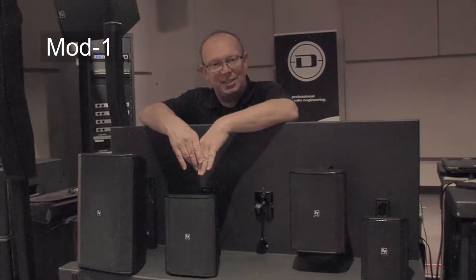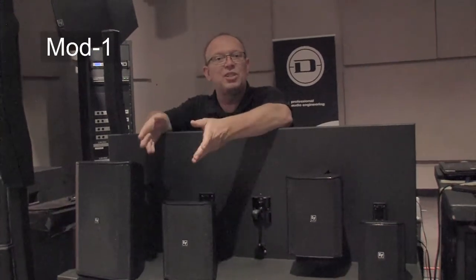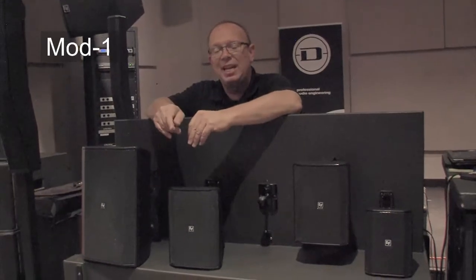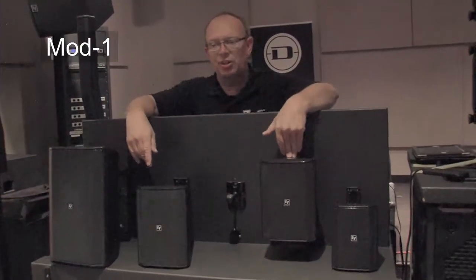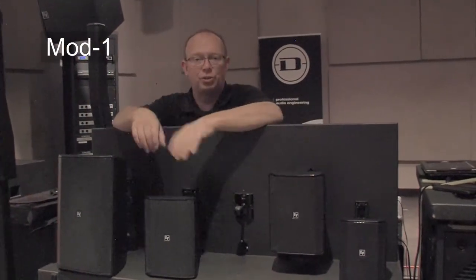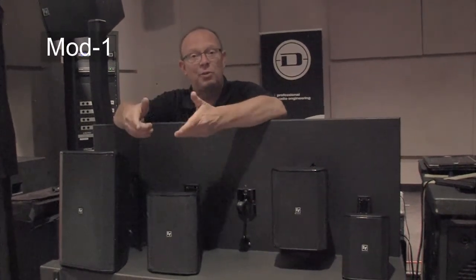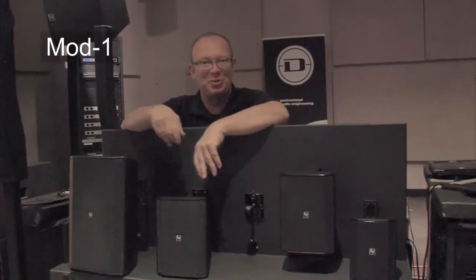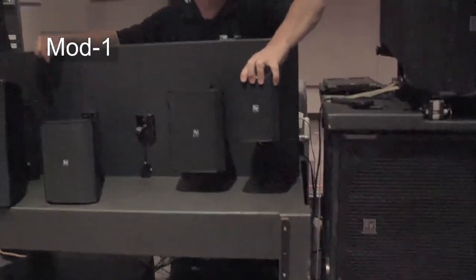Now I'm going to move to the double 10 subwoofer. The subwoofer is currently sitting on its feet — you can remove the feet and that exposes M8 fly points, so this is a flyable subwoofer. Just like the five and a quarter inch, it has an optional U bracket that can also be mounted via threaded rod, pole, beam, strap, or bolts. Here's the double 10 subwoofer, and I'm going to play it paired with the little four inch speaker.